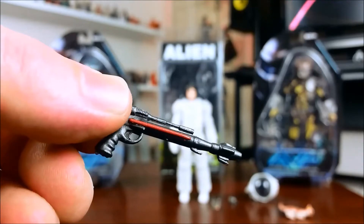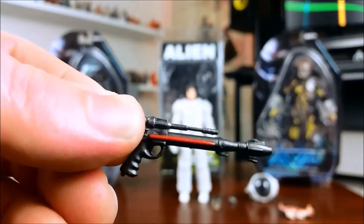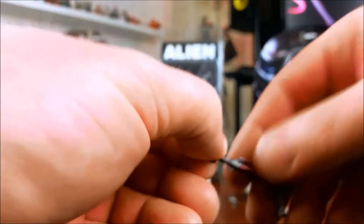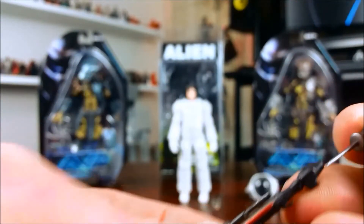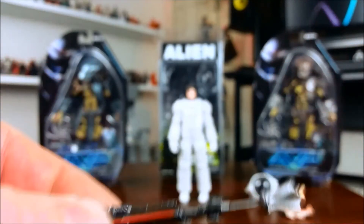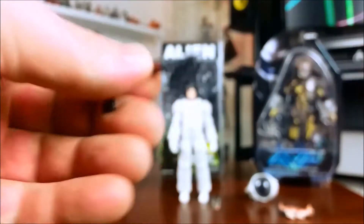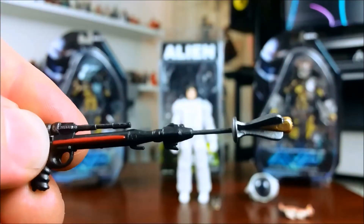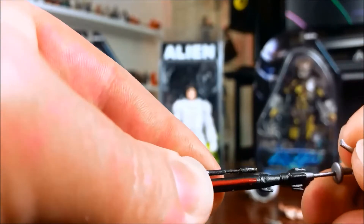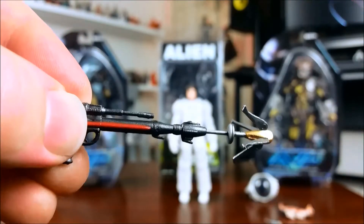She also comes with a harpoon gun type thing. It's been done really well. It comes with a couple of harpoons. I'm not sure if the shaft is meant to go all the way down or not — I'll have to look into that. There's a closed version of the harpoon and then obviously an open version of the harpoon. All looks pretty good.